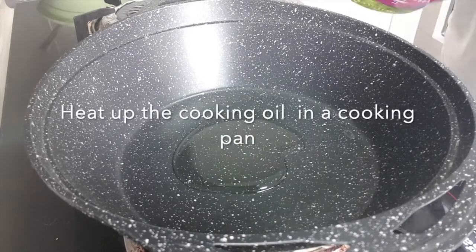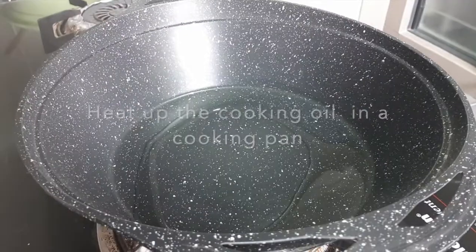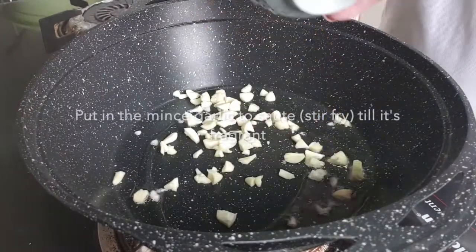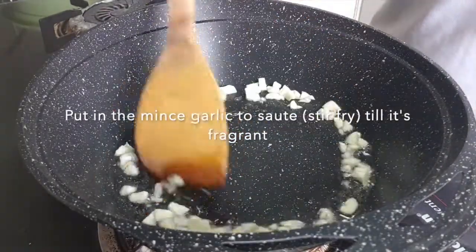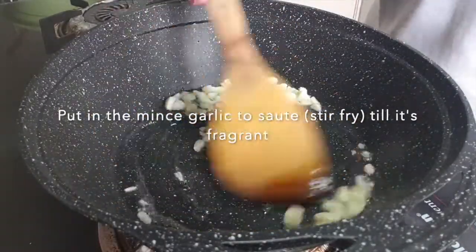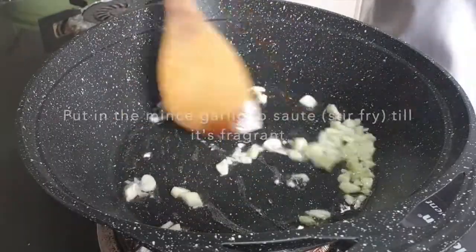So I preheat the wok and I add in some grape seed oil. Put in the garlic, the minced garlic. Sauté till fragrant — until you can smell the fragrance. Don't let it be too brown. This dish is very fast because it's everything we dump together. I'm cooking the mushroom.